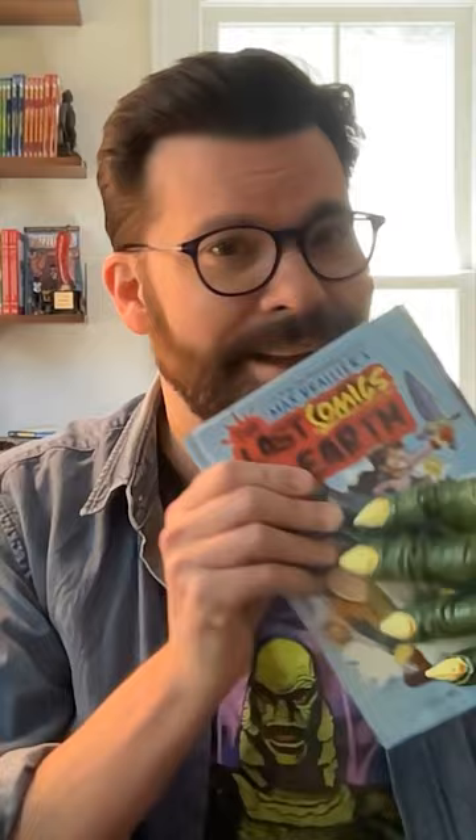Hey there, Last Kids on Earth fans! My name is Jay Cooper, I am the illustrator of the new Last Kids on Earth graphic novel, The Last Comics on Earth. In this graphic novel, all of your favorite characters become superheroes, and I thought it'd be fun for us to draw a couple of them today. I'm gonna show you how, so let's do it!